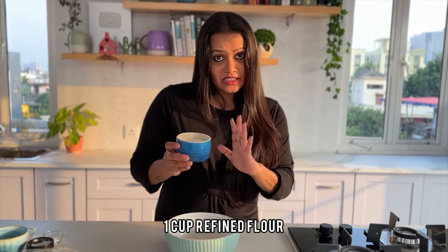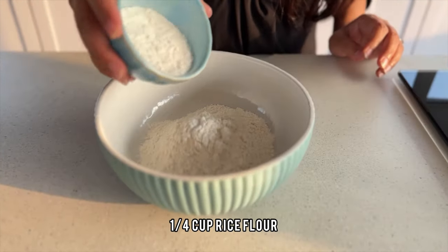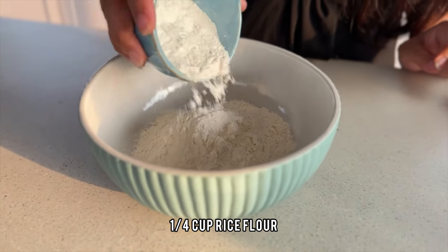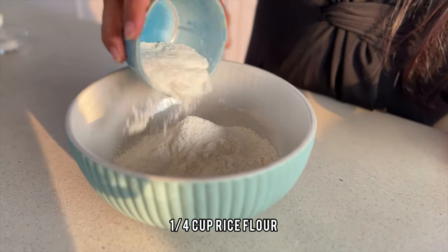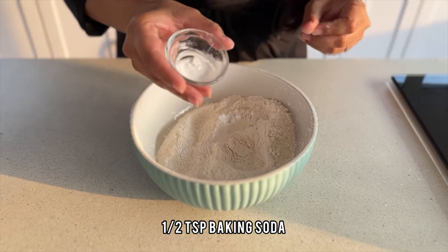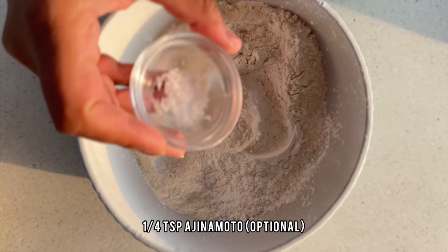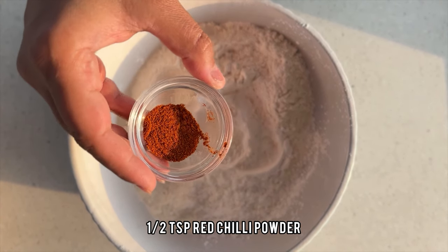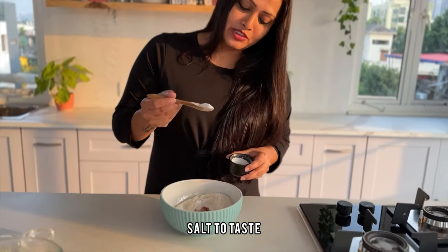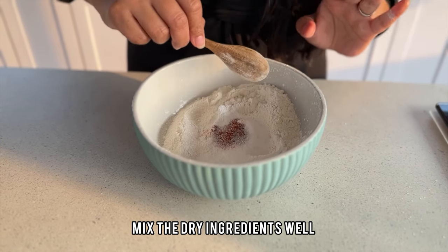To make the batter, I am taking one cup of flour, adding around one-fourth cup of rice flour, two tablespoons of cornstarch, half a teaspoon of baking soda, one teaspoon of chili powder, and salt to taste. Let's mix the dry ingredients.